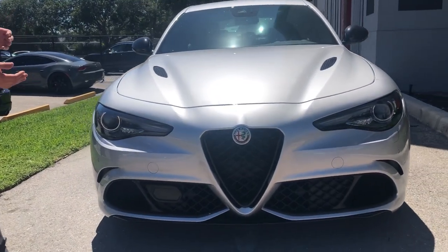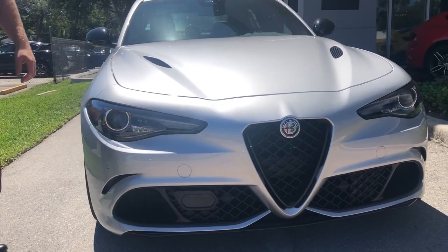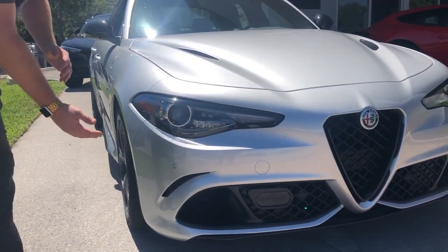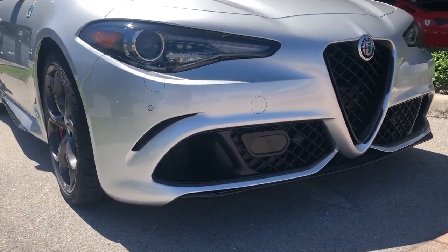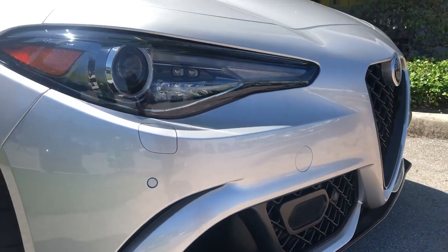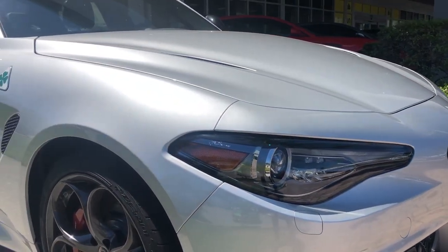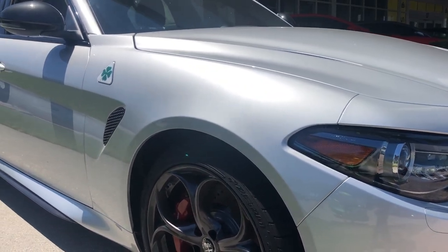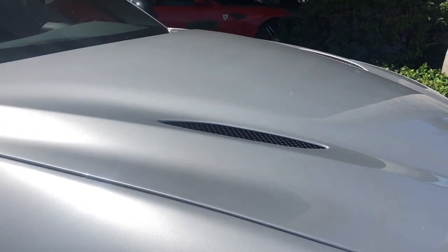One very prominent feature on this car is that classic Alfa Romeo grille on the front — that nice triangle everybody will recognize. On the bottom you'll also see a carbon fiber active splitter that moves with different speeds and different driving techniques. You have a nice, clean, sharp pair of headlights. Very nice front end look for it. Now with the Quadrifoglio you also get these hood vents giving it that more sporty look.